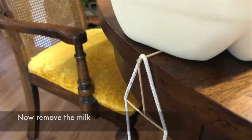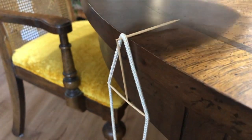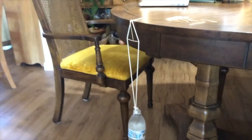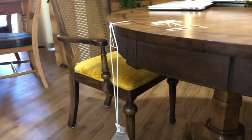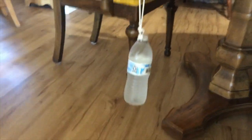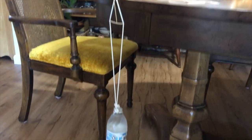Now when we take off the gallon of milk — ta-da — it holds! We've changed the center of gravity so it's not hanging over the table, but even with the table. Therefore, the toothpick on the table can support the weight. Even if you give it a little tap and it sways, it's still going to be able to hold up.